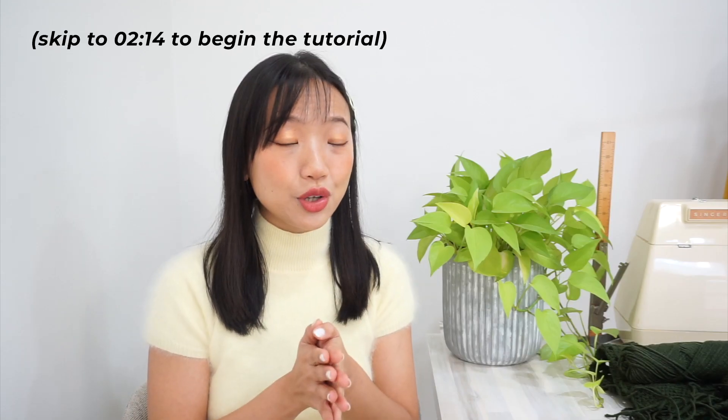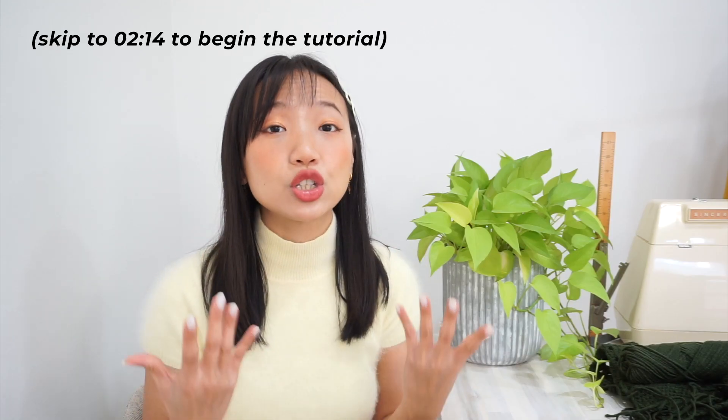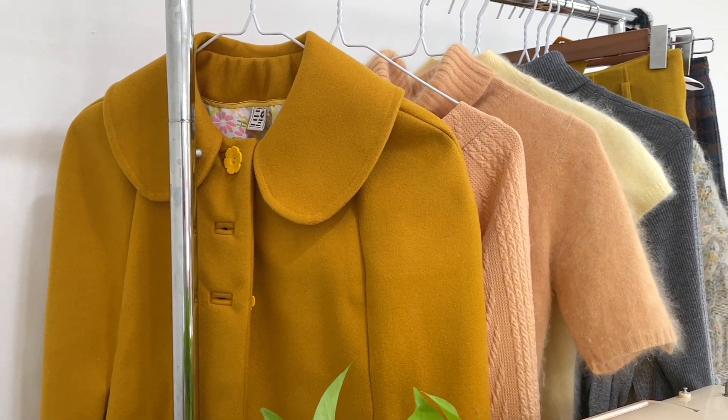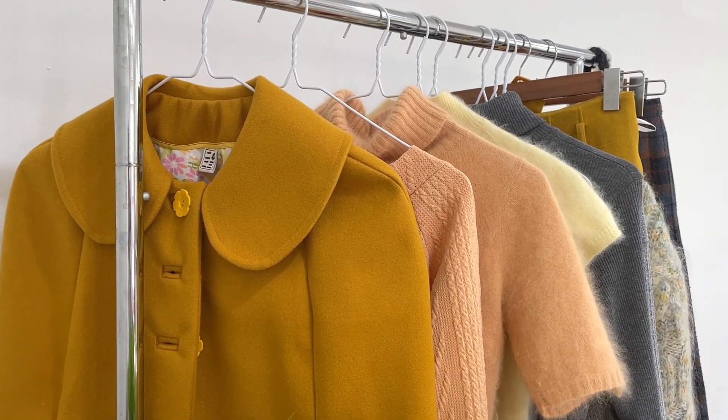The design of the Nudo Scarf came about because I wanted to sew a fleece scarf to add to my current autumn winter capsule wardrobe. If you like a little bit of joyful dressing and cutie energy in your life, then sewing a rectangular fleece scarf would be way too boring. This autumn winter lookbook has a retro mod 60s inspired design aesthetic.